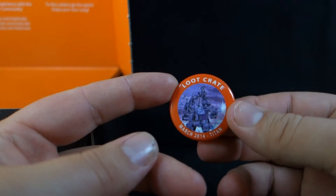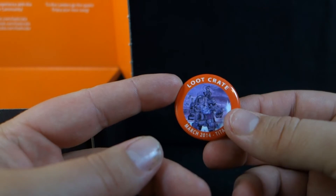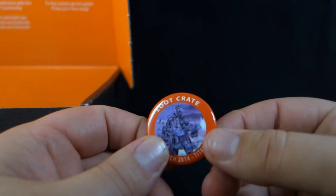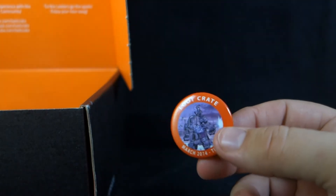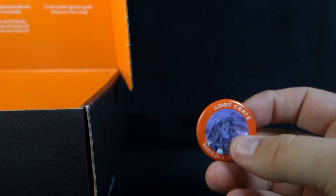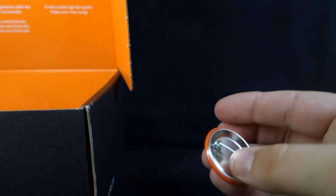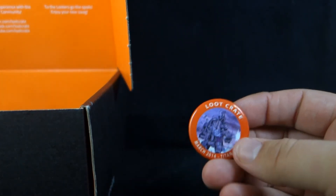Next up, we have a button — a Loot Crate button, March 2014, Titan, with the artwork from the front of that booklet. Apparently a button comes in every one of these Loot Crates. I did not get one last month, so that's kind of a bummer. This one's much cooler looking than I think the other one would have been anyway.